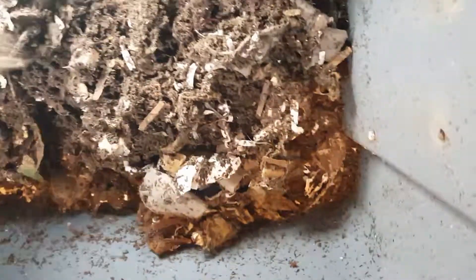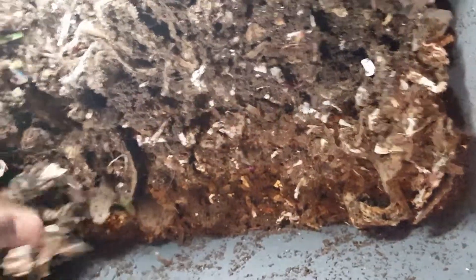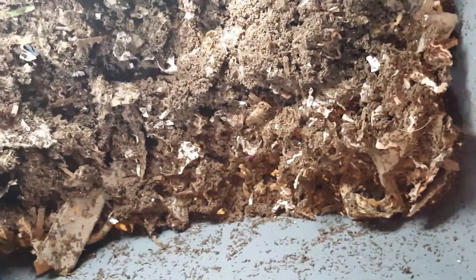I noticed that some worms are big time in these castings, so I think they're ready for some new bedding. But what I'm going to do — I'm not even going to feed the new bedding, I'm just going to leave everything on this right side so that way they can just eat all that stuff up. I won't put food on the other side until they take care of all this other bedding.